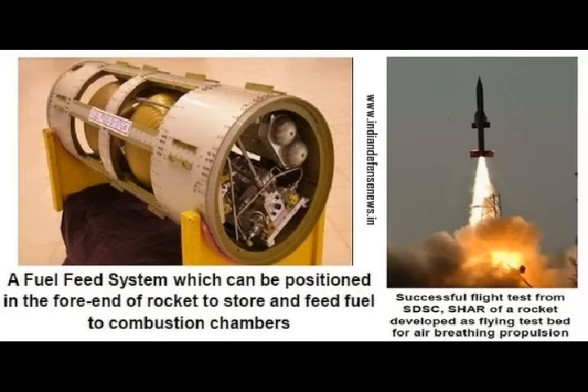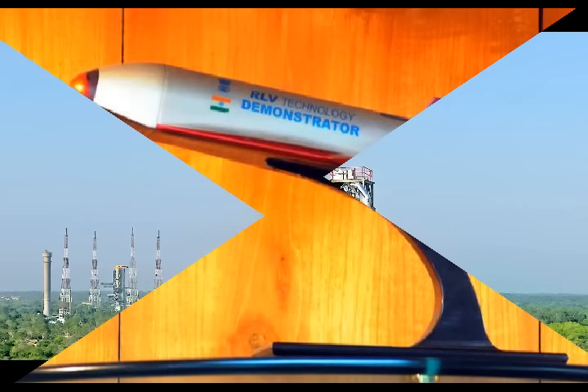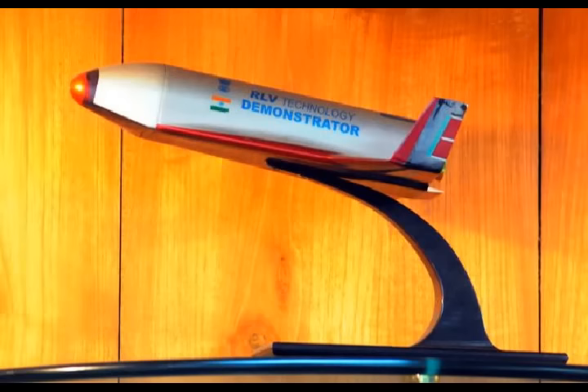According to ISRO, the ATV is a scale-down prototype of the RLV that will eventually fly on missions 14 years from now. To be more economical than ISRO's existing launch vehicles, the RLV should be able to carry payloads weighing 10,000 to 20,000 kg to low Earth orbit. This could bring down payload costs from $5,000 to $2,000 per kilogram.